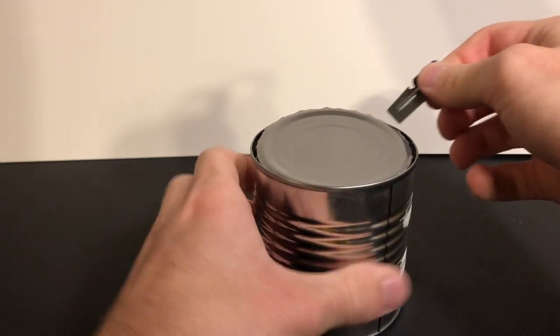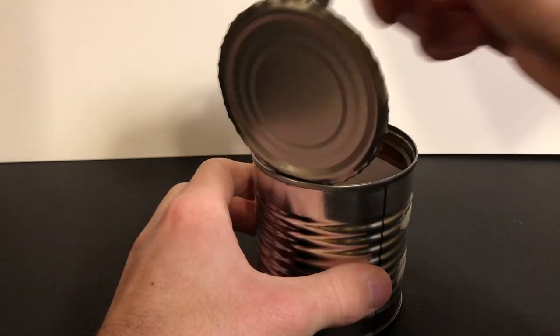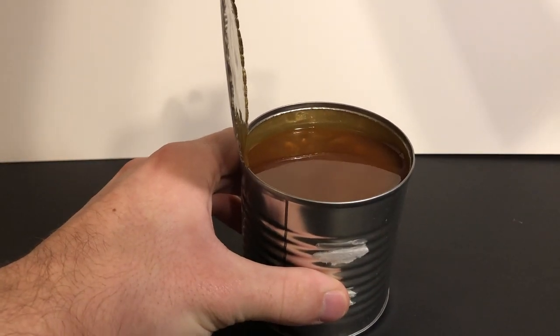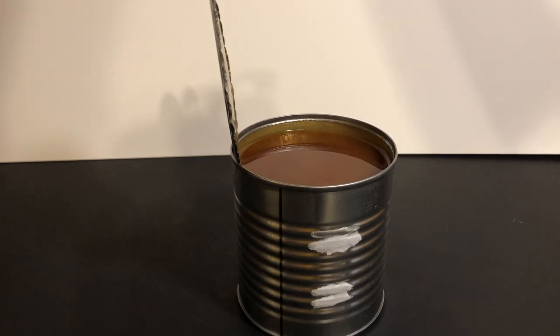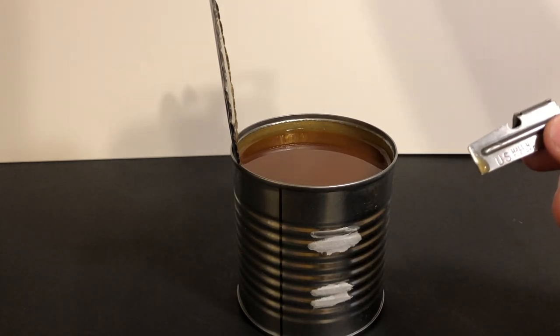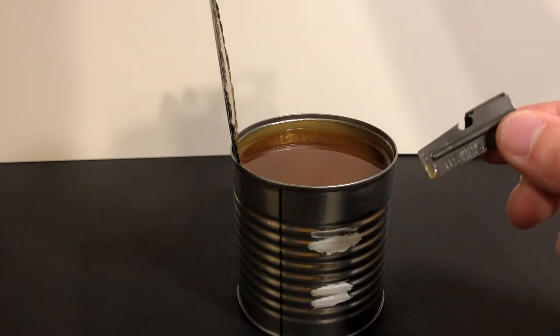You can remove it and pop up the lid. There's some interesting looking beans. And there you have it — P38, quite easy to use. Make sure you clean it after each use, otherwise it'll get pretty gross pretty quick.